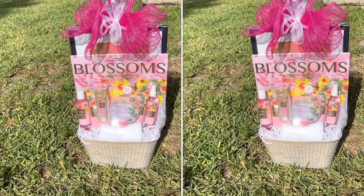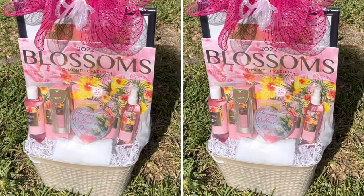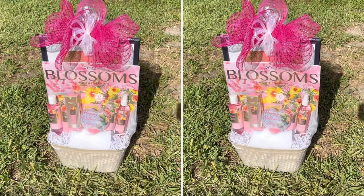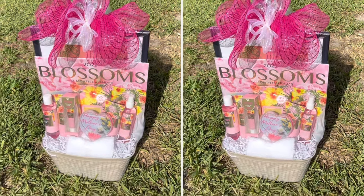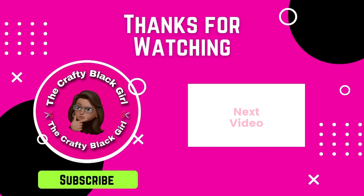This is the basket — I really, really love how this came out. Absolutely beautiful. I was not expecting it to come out like this. Leave me some feedback down below — do you guys like it? Thank you so much for watching. If you liked it, leave it a thumbs up. Till next time, I'll see y'all later. Stay crafty!